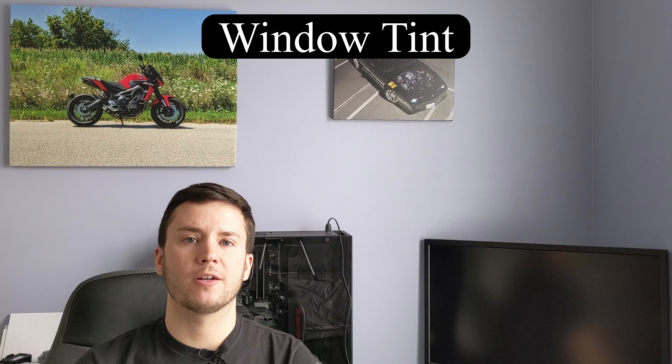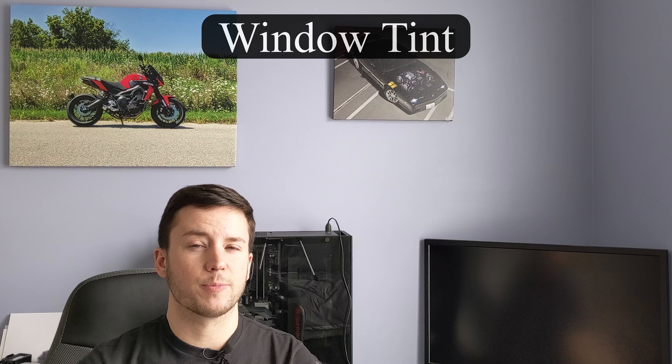The next thing I want to talk about is window tint. I know a lot of enthusiasts do window tint for the look, but window tint serves a lot of other functions as well. Tinting your windows protects the interior of your car because the sun's UV rays can damage interior surfaces — it can dry out and crack leather seats, fade the colors of your interior, and damage the dashboard.